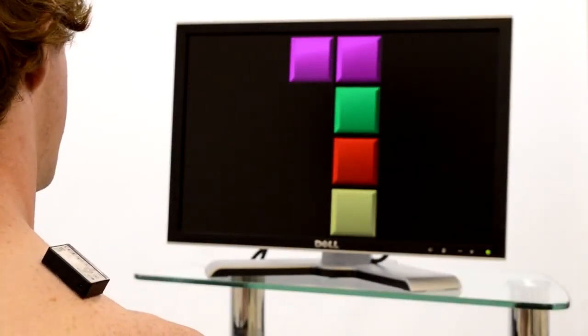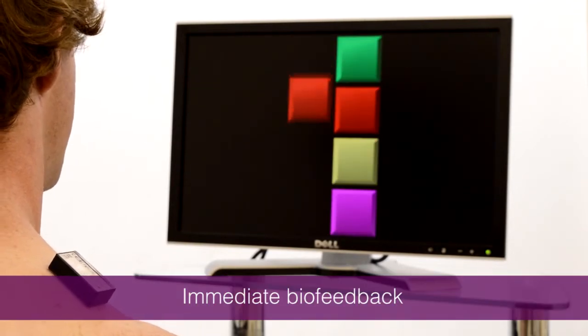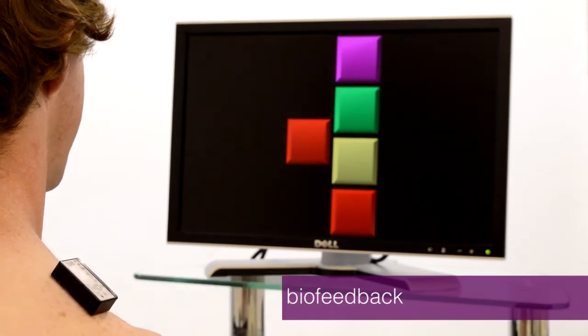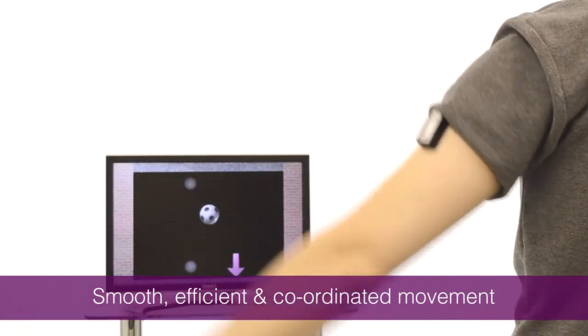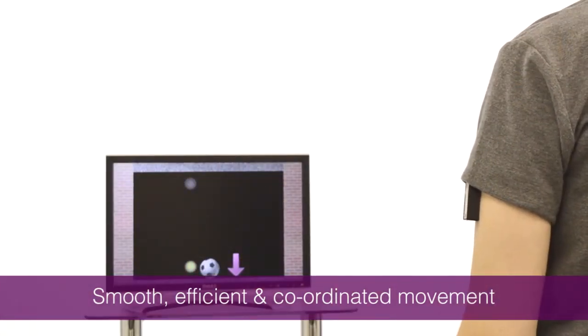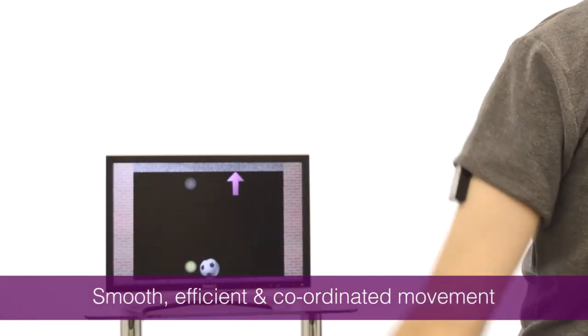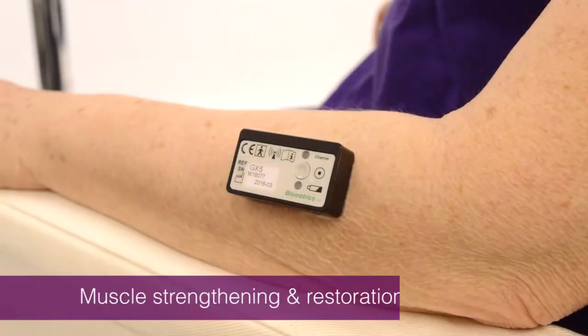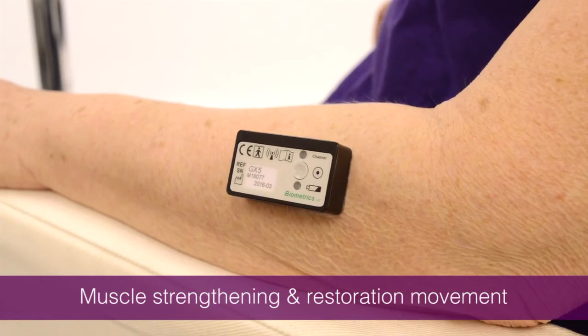MyoX provides immediate biofeedback through the visual movement of objects on the screen, maximising the patient's motivation to exercise. To succeed in the game, the patient is focusing effort on a smooth, efficient and coordinated movement rather than recruiting possible compensatory ones. Muscle strengthening and restoration of normal movement patterns is encouraged.